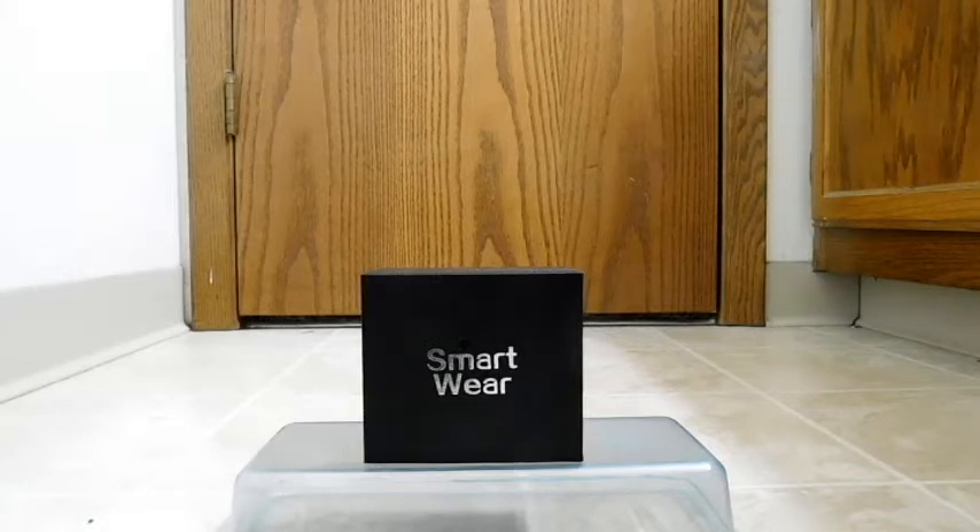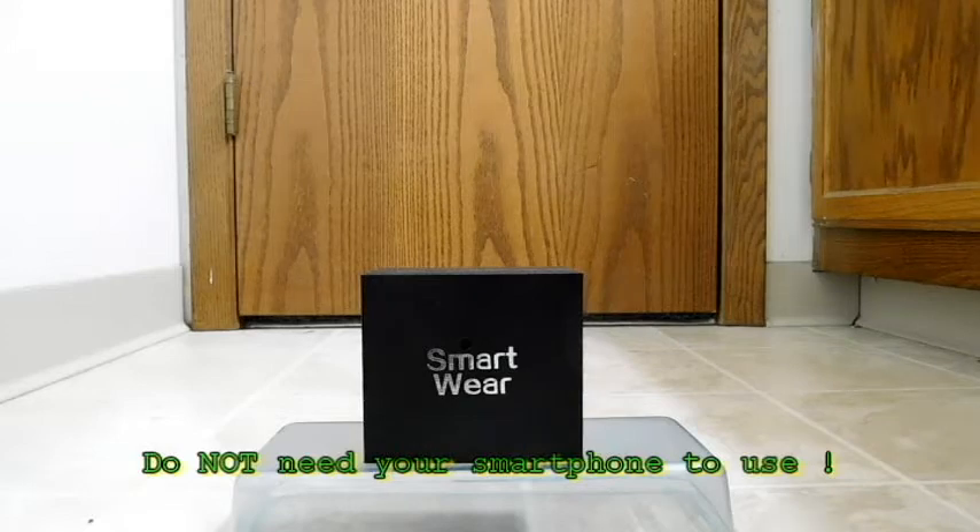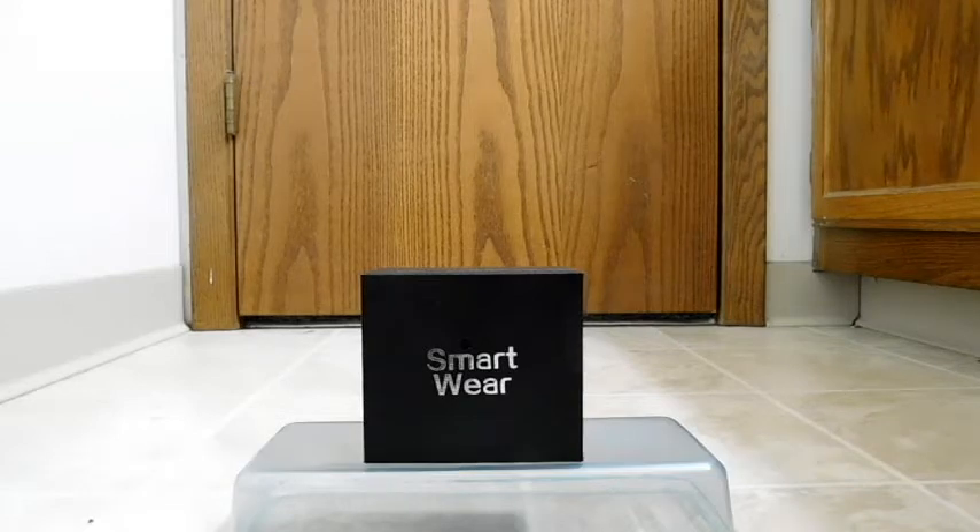I'm going to get into the specs right away, because this will probably be how you find this watch if you choose to buy it — the retailer might not call it the M5, they might call it something else. Let's look at these specs and help you find the same watch. First of all, this is a 4G watch, which is actually a pretty big step up since most of these are usually 2G or maybe 3G. As far as the processor, it's an MTK6737M from MediaTek — a 64-bit, quad-core ARM Cortex-A53 running at 1.1 gigahertz.